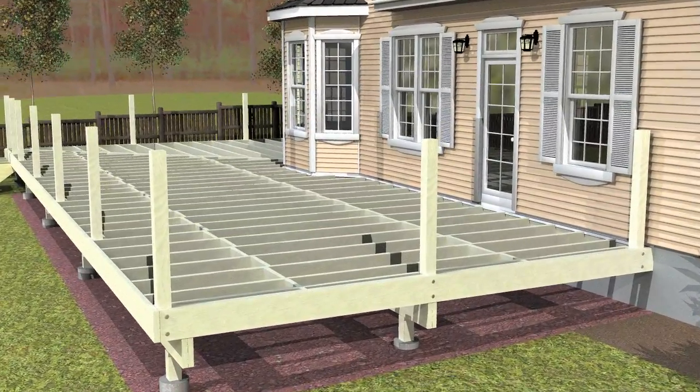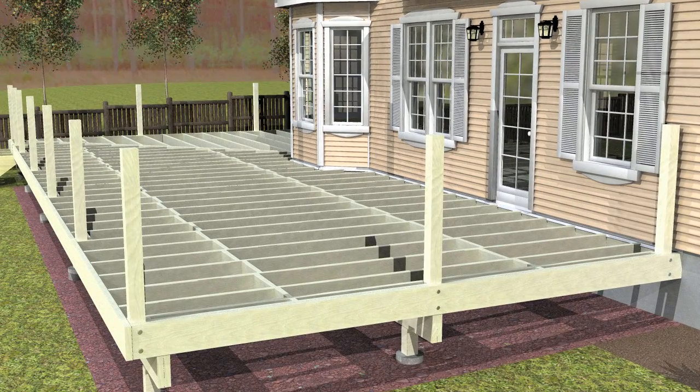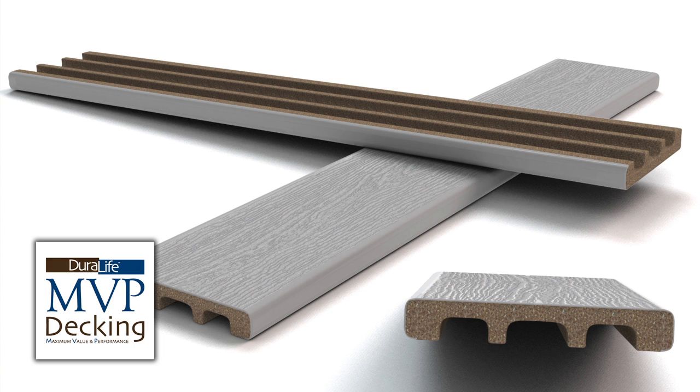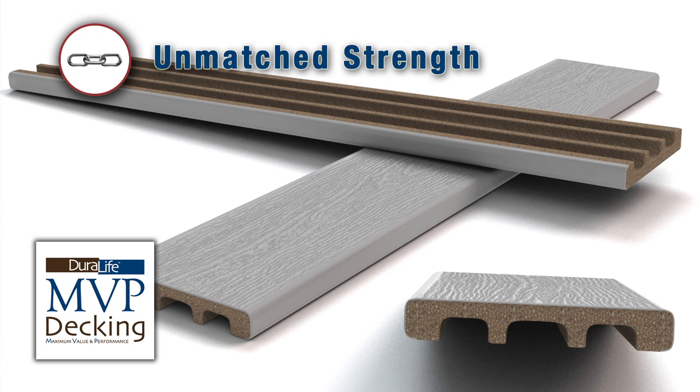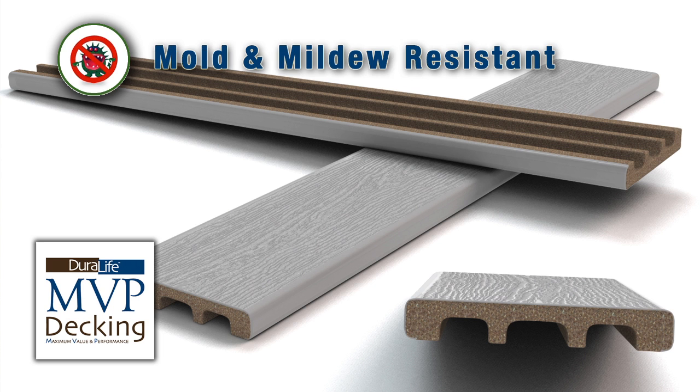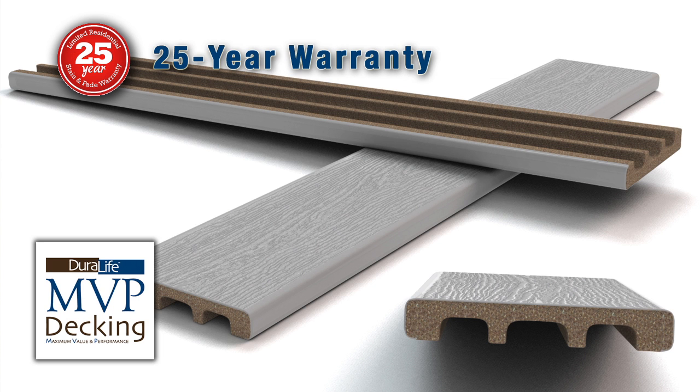Our new Duralife MVP Decking provides a unique combination of value and performance. It is the perfect choice for a great looking, ultra-low maintenance deck board at an affordable price. It features unmatched strength and durability, stain and fade resistance, mold and mildew resistance, and is warrantied for 25 years.